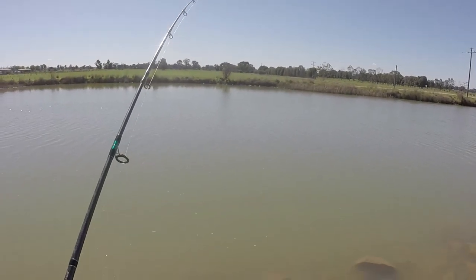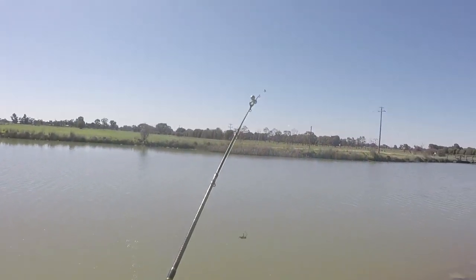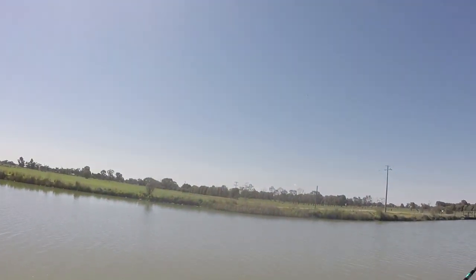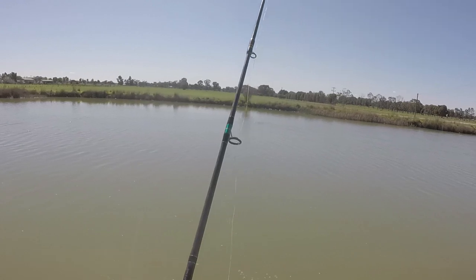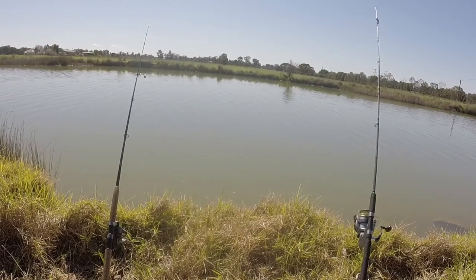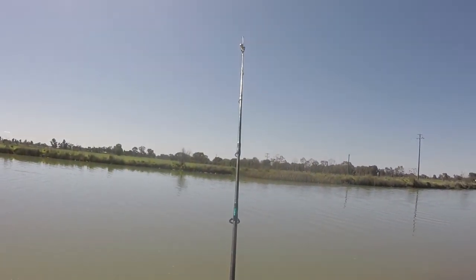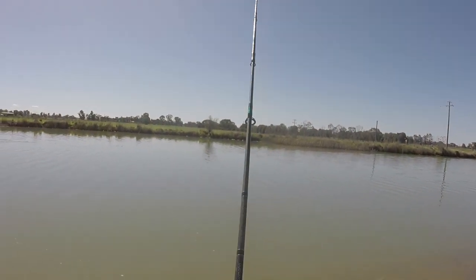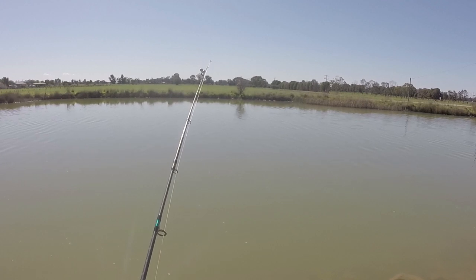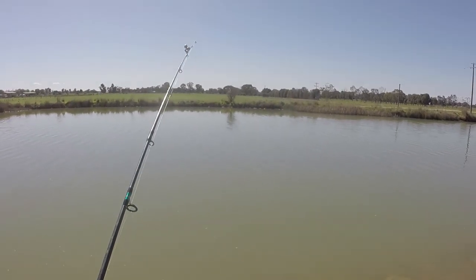I missed him! First bite I've had the whole time I've been here and I missed him. I'll get it back out in the same spot if I can. I reckon that was a little redfin on the worms there, didn't bite that hard. That was a good bite. Come on, hit it properly. Got two good goes at it. I keep missing, damn it. Wily little buggers today.